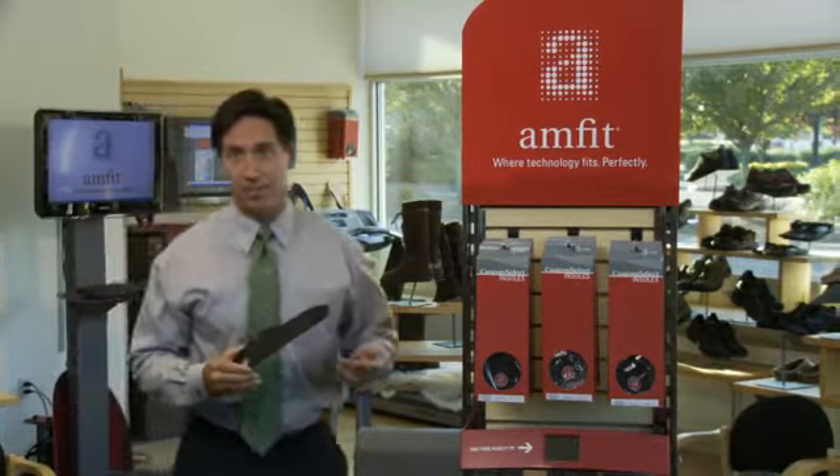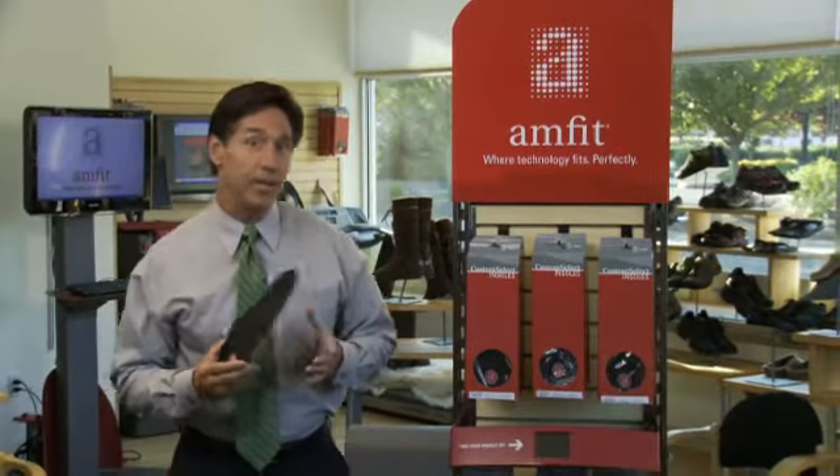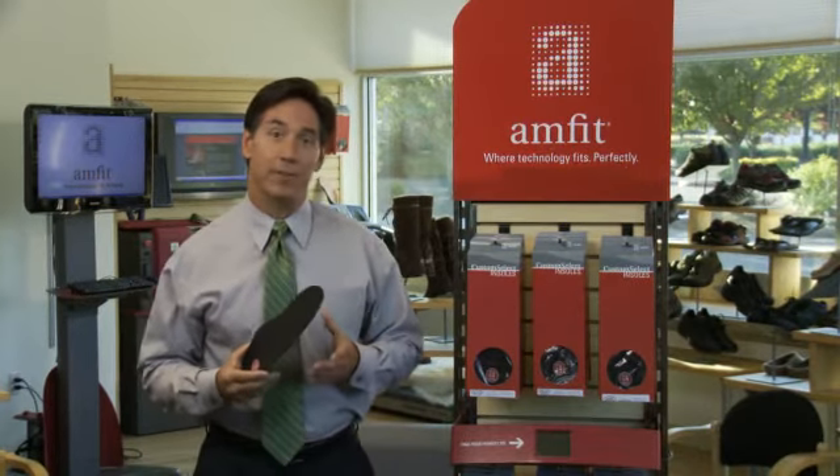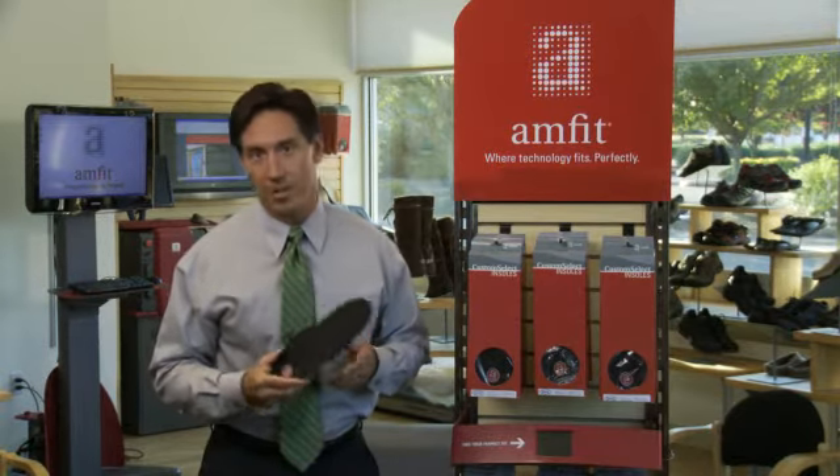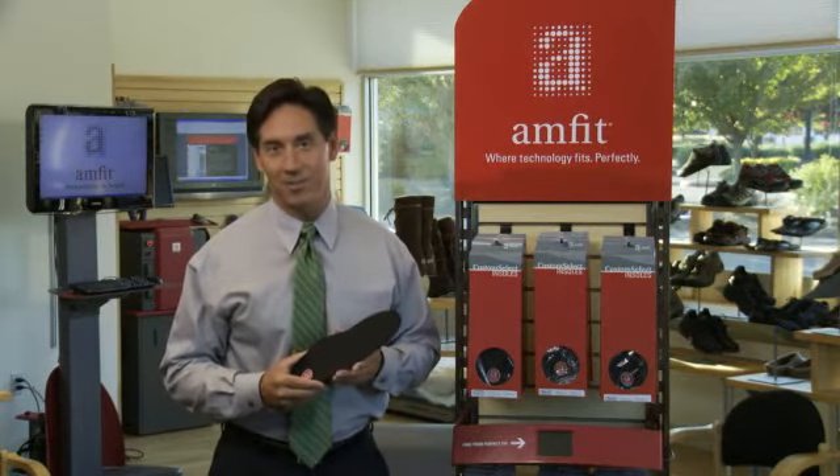Custom orthotics aren't always the best solution, and they're not the only solution. That's why Amfit offers Custom Select, a complete line of superior off-the-shelf insoles in over seventy different sizes.